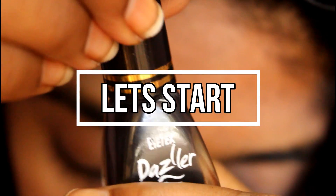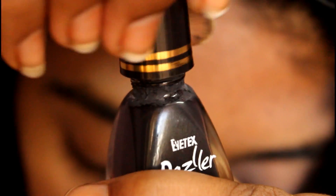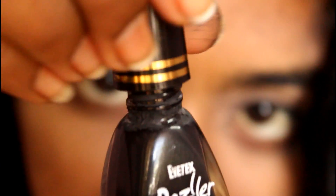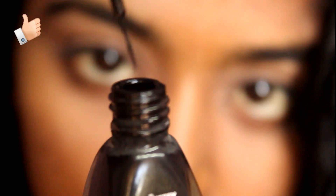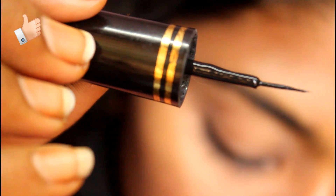Now we are going to remove the highlighter. We have the gel eyeliner to clean the eyelashes. To remove the product from the back, we will remove the thin brush.